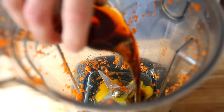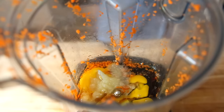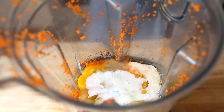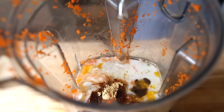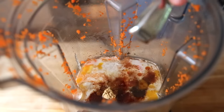We're going to add our wet ingredients. I have two eggs, maple syrup, and applesauce. The applesauce is going to allow us to cut back on the oil and it's going to add moisture. Then milk, melted coconut oil, ground cinnamon, ground ginger, cardamom, nutmeg, fine sea salt, and a splash of vanilla.